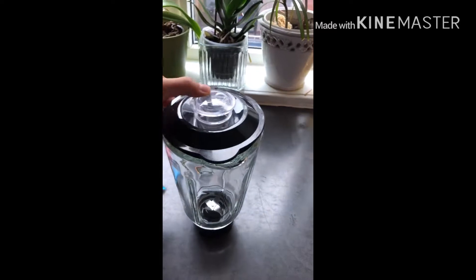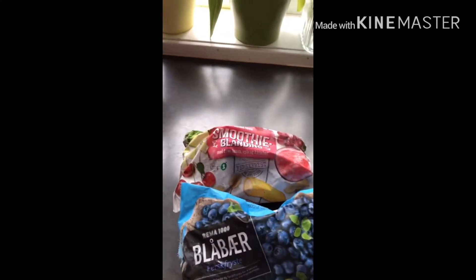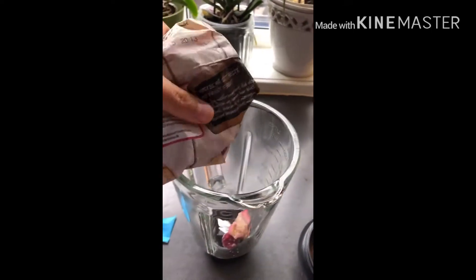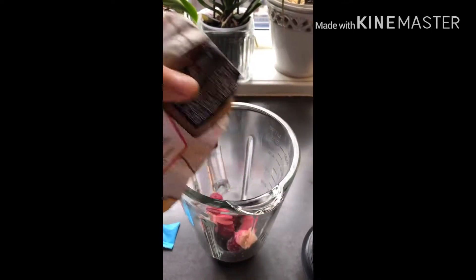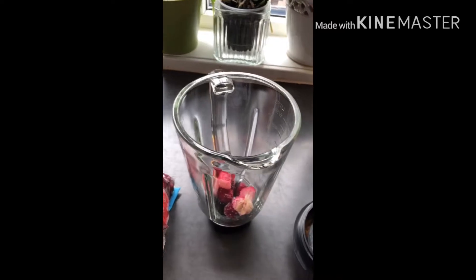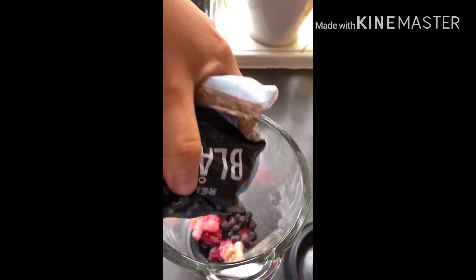Today I'm going to show you how I make my everyday smoothie. I'm using blueberries — it's called a berry blend in Norwegian — and then spinach. I'm using my blender to mix frozen berries, and then there's banana, grapes, raspberry, and apple.